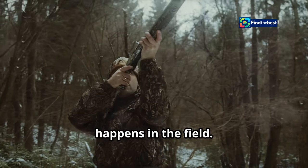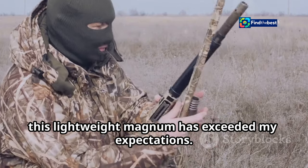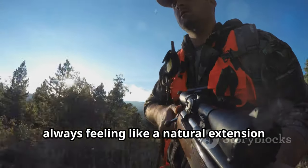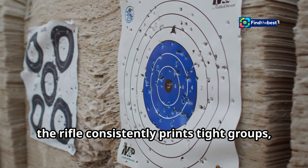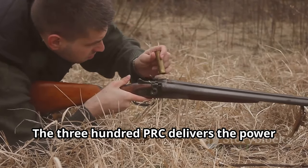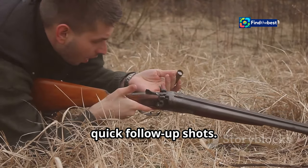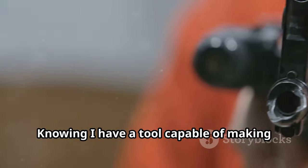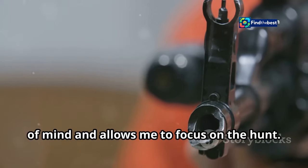The true test of any rifle happens in the field, and this lightweight magnum has exceeded my expectations. It's carried me through thick forests and up steep mountains, always feeling like a natural extension of my own two hands. At the range, the rifle consistently prints tight groups, proving the accuracy potential of this build. The .300 PRC delivers the power I need, with manageable recoil that allows for quick follow-up shots. The most rewarding aspect of this rifle is the confidence it gives me in the field — knowing I have a tool capable of making ethical shots at distance provides peace of mind and allows me to focus on the hunt.